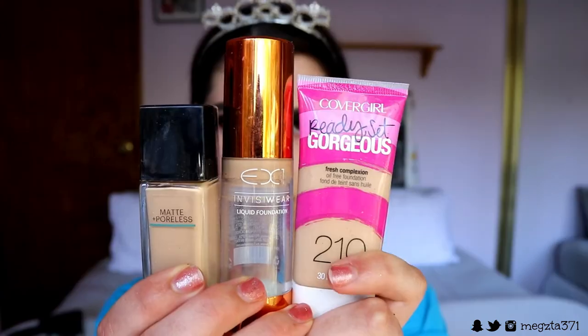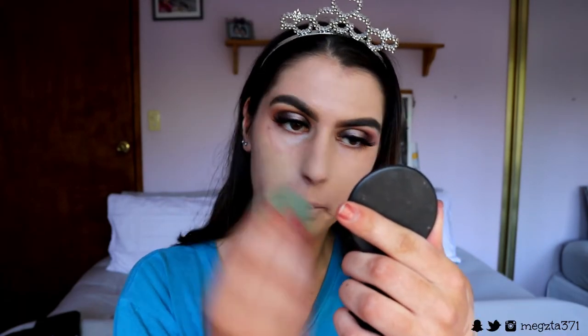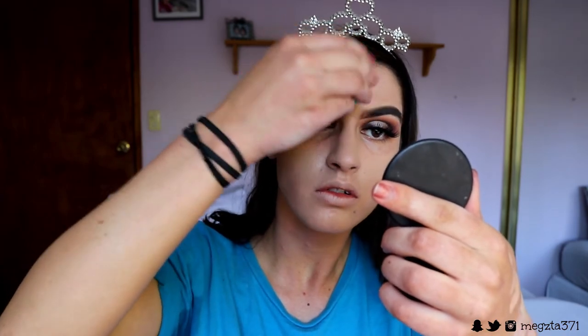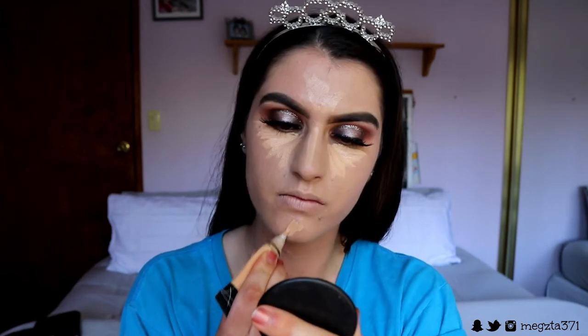I'm going in with three foundations today — totally unnecessary, I just couldn't quite find a shade that matched me. I used the Matte and Pores foundation to create a matte finish, then went in with the Colour Girl Photo Ready Finish in shade Medium Beige and the EX1 Invisi-Wear Foundation in shade F200 to get the right shade. I'm still working on finding the perfect match, but it was close enough.